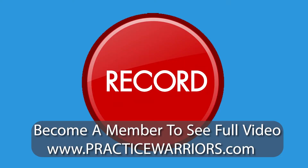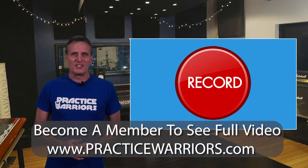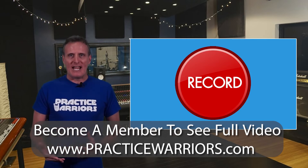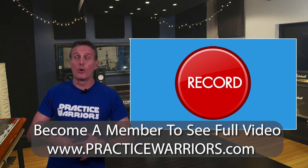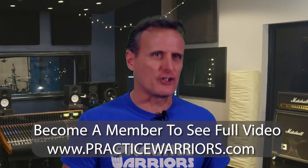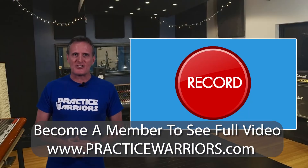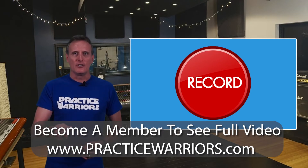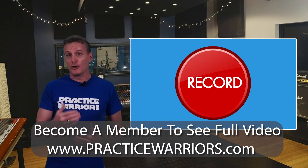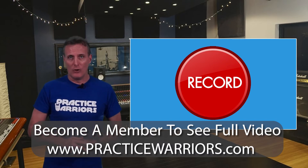The question is, what should you record? Since time is scarce for most practice warriors, it may not be feasible to listen back and properly analyze your playing if you're recording everything you're practicing. It's best to record yourself when you feel you've accomplished a certain goal and want to step back and observe your performance of that goal.